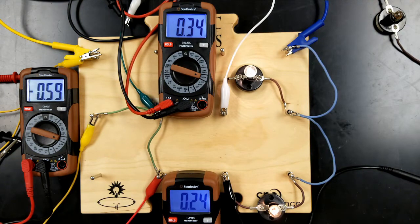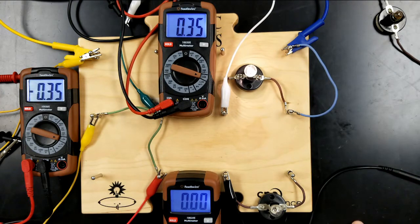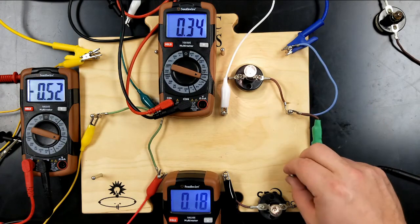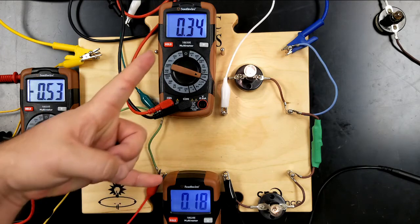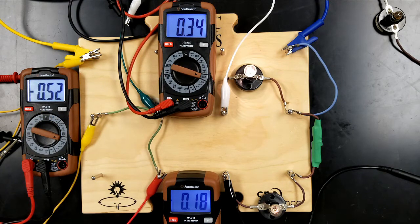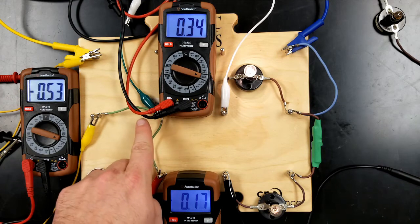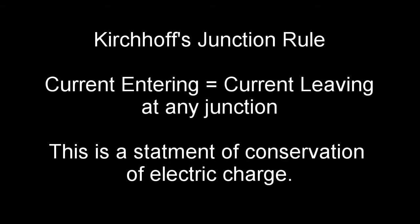If I were to change something about the circuit — for instance, add a resistor here — let's take this wire off. Notice that the junction rule is still true: what goes in still equals what comes out, with this one now at 0. Adding the resistor gives different currents: 0.52 still equals the sum of 0.18 plus about 0.34. So we've shown here that what goes in has to equal what comes out.